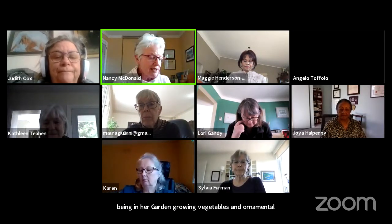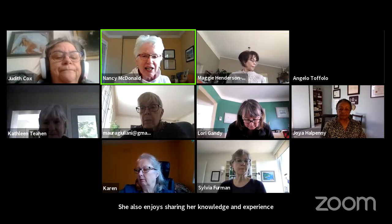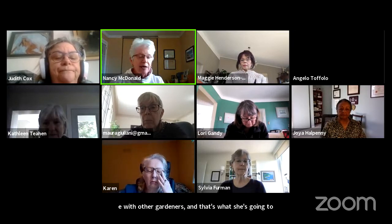Welcome to our very first Trial Talk Live. I'm very pleased to introduce our first speaker, Judith Cox. Judith is a happy gardener who enjoys growing vegetables and ornamentals. She enjoys sharing her knowledge and experience with other gardeners, and that's what she's going to do today — getting you off to a good start with tips to ensure tomato success.